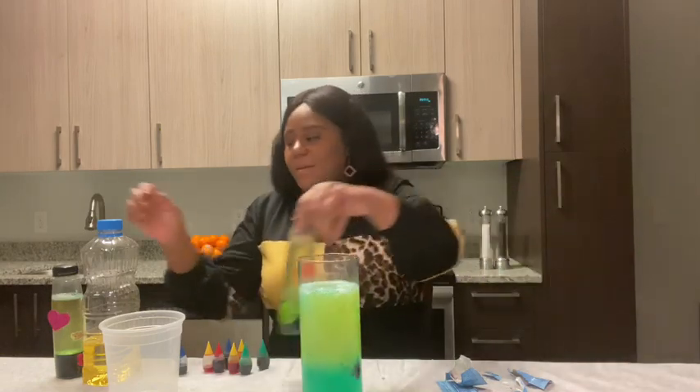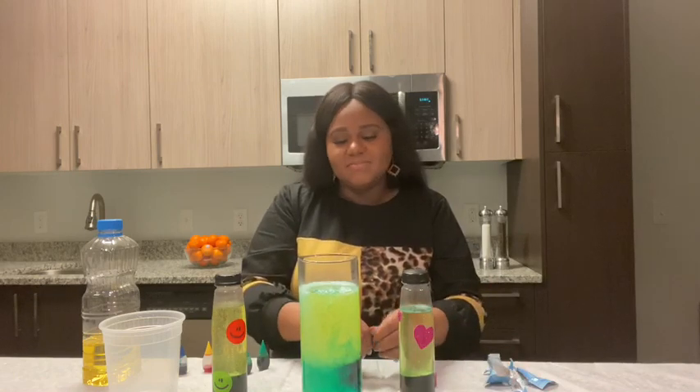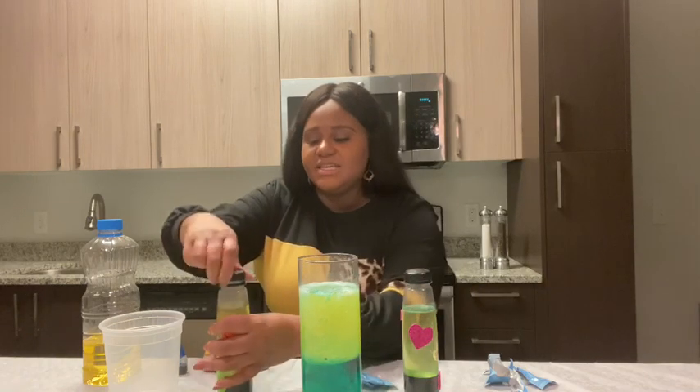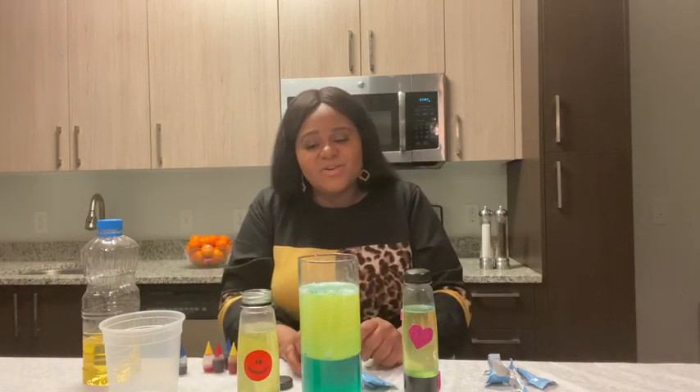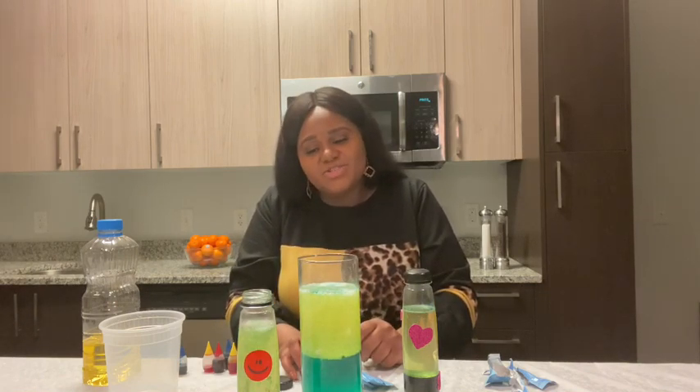Now, as the reaction settles, you can reset it by adding more of the antacids. These are old lava lamps here. And as you can see, when I add my antacid, even though it's old and it's already settled, it mixes again, creating that carbon bubbling and my lava lamp is reactivated.